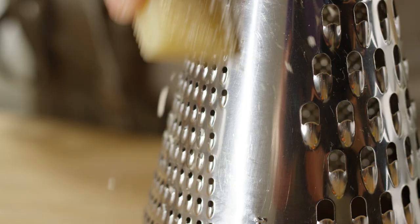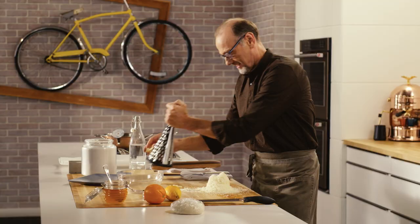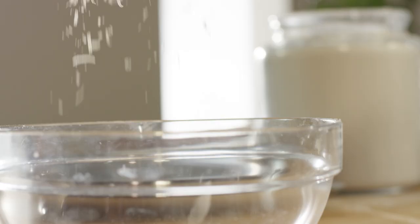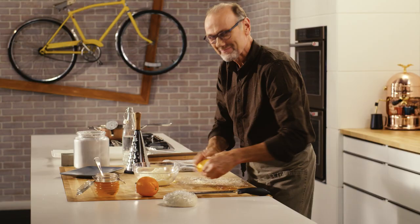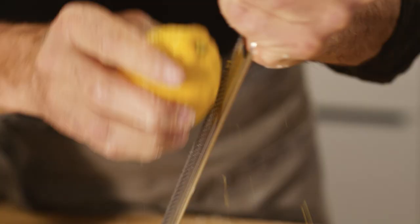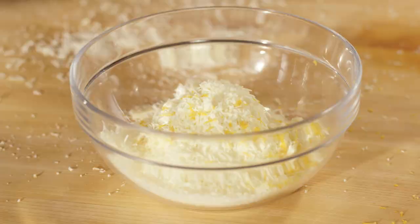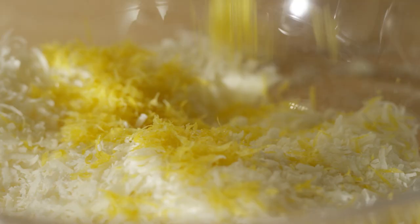The filling for this dolce is pecorino romano. Now what goes well with a great romano cheese like this? A hint of lemon zest — that is going to make it have that sweet dolce finish, but with a lemony zing.